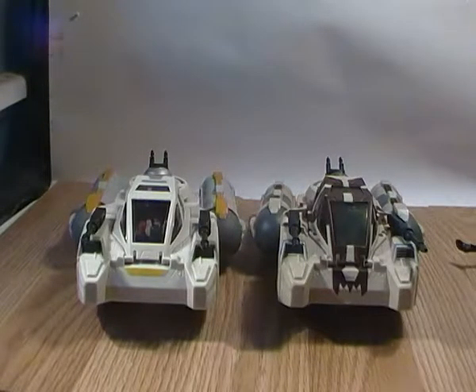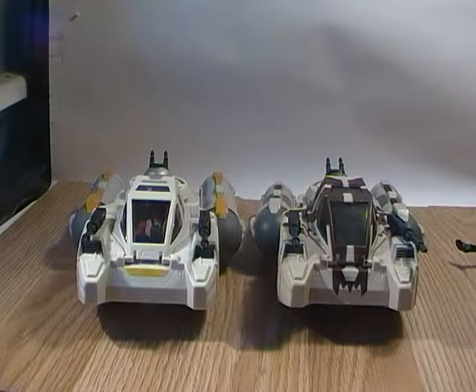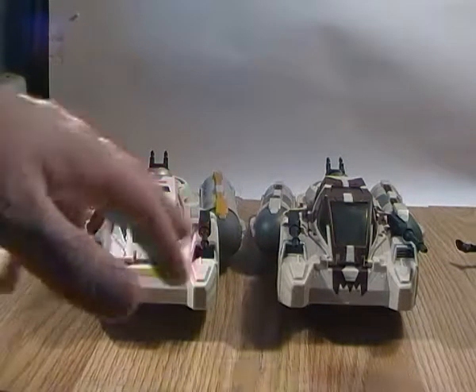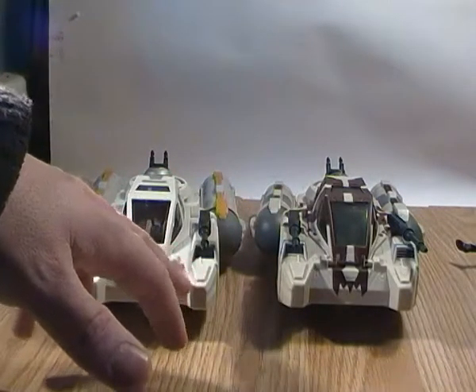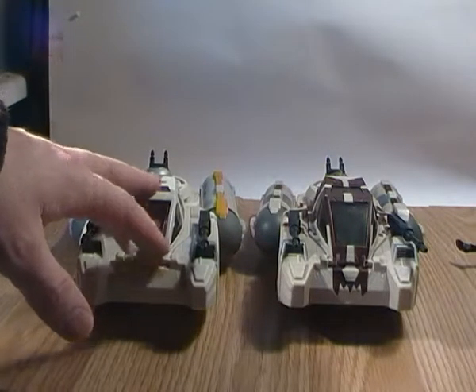Same with the Rebels version — this hasn't featured yet in any of the Rebels episodes, so it's completely just fabricated for the toy line. The plastic used on the main body of both of them is also different. The Clone Wars one is kind of a darker cream, whereas the Rebels one is a little bit lighter — more of a whitish cream.